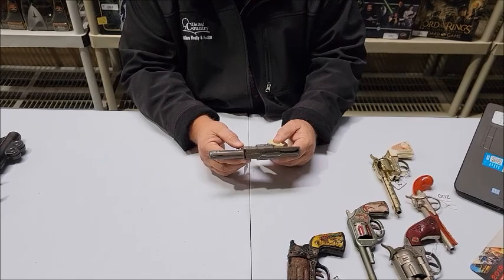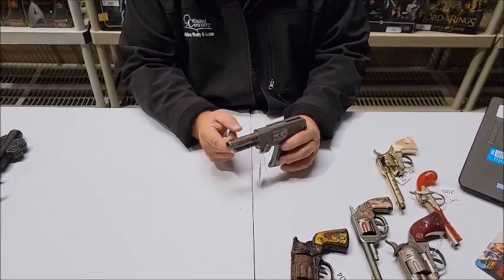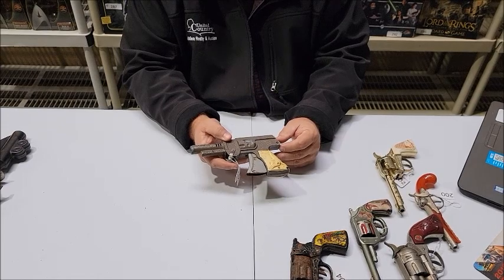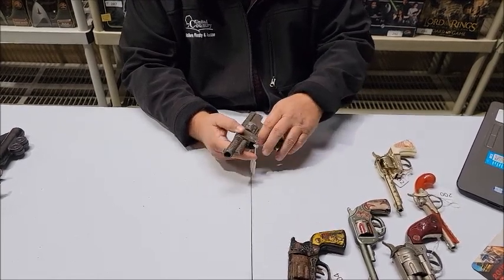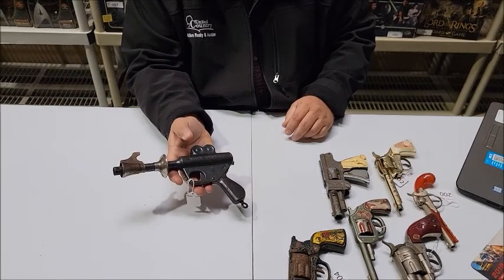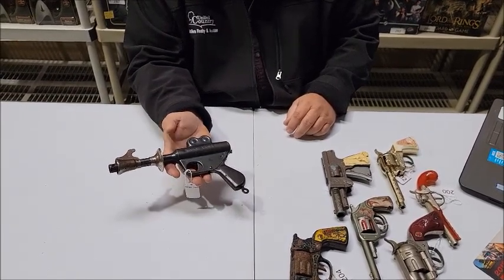Instead of using caps, when you pull the trigger, it fires air through the paper and the paper pops — it sounds like a cap gun. The 1950s Cody Colt Paper Buster Gun from LMCO. And finally, our last gun in this collection — a 1930s Buck Rogers XZ-31 Daisy Rocket Pistol.